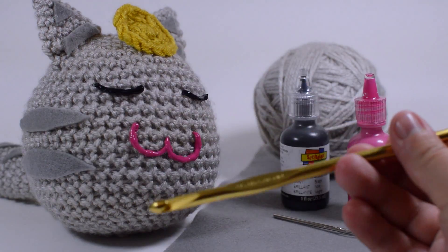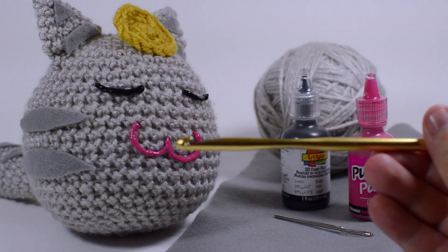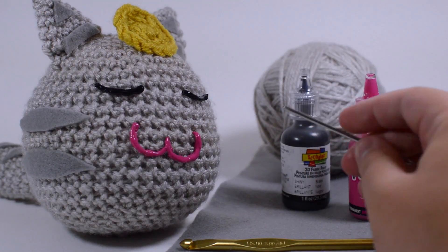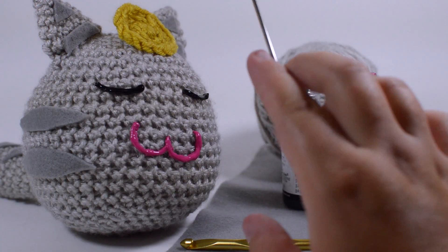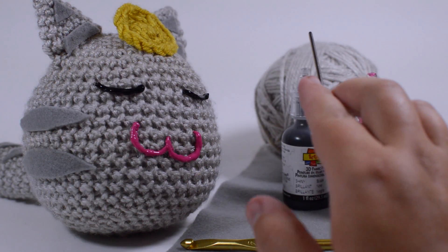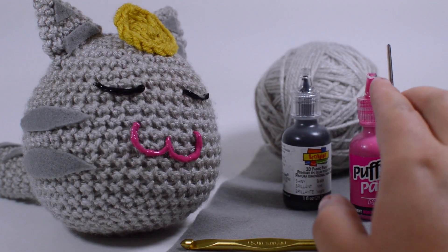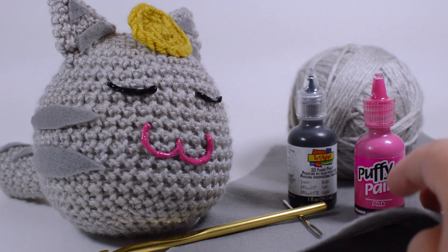For this project, you will need a size J or 6mm crochet hook. I like this one because it's metal — it's a Susan Bates. It has a nice groove for the hook and a nice pointy top, which makes it a lot easier to pick up stitches. You're also going to need a darning needle, black and pink puffy paint, a couple yards of yellow — all in worsted weight — as well as this worsted weight that's like a silver, whitish silver. It's Vanna's Choice, and you can probably find it at any craft store. You're also going to need some grey felt.